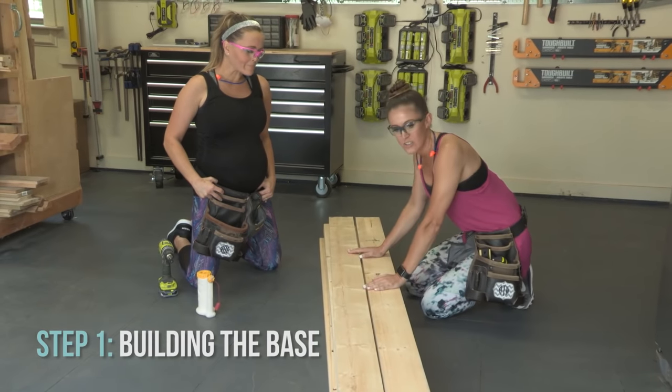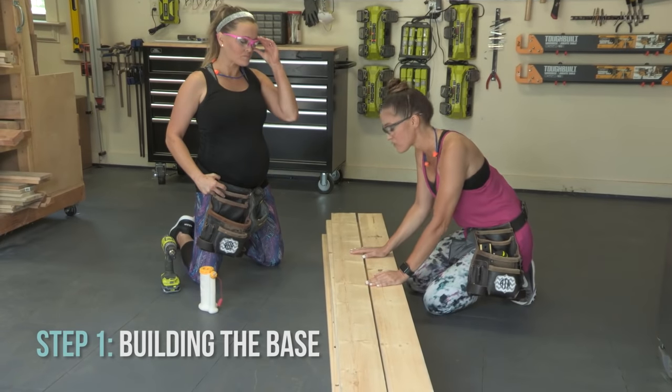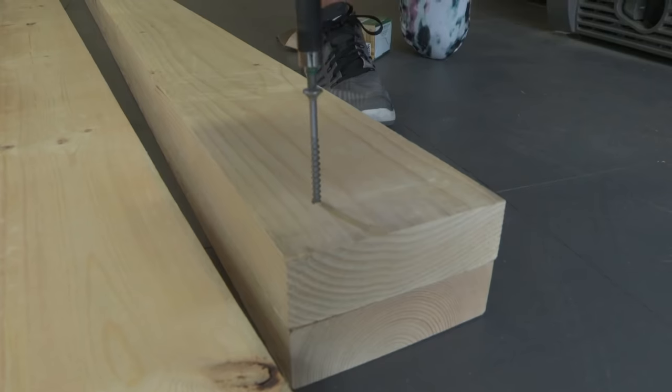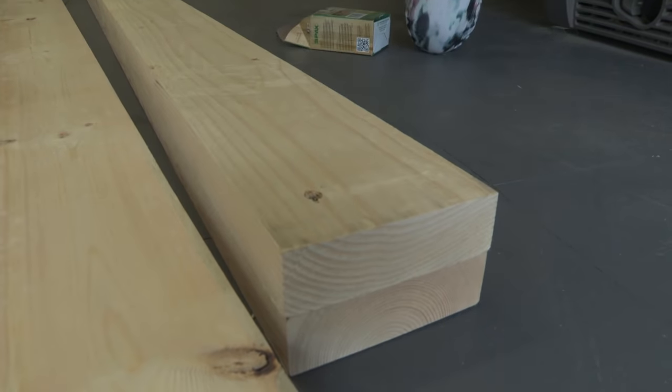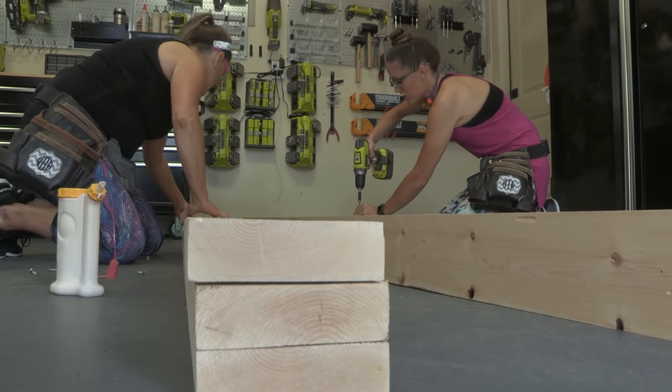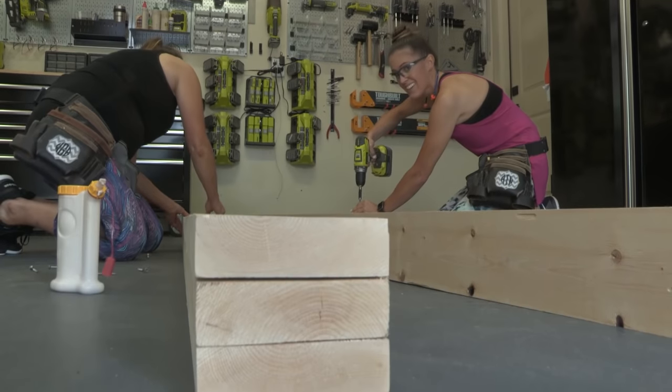First step to build these chairs, we're gonna build the bases. It's super easy — we're just gonna sandwich these 2x6 boards one on top of the other and attach them with wood glue and deck screws. Make sure you use exterior wood screws because they won't rust outside. This is gonna be a super heavy, chunky, beefy lounge chair, but it's really windy in Texas and I designed it that way.